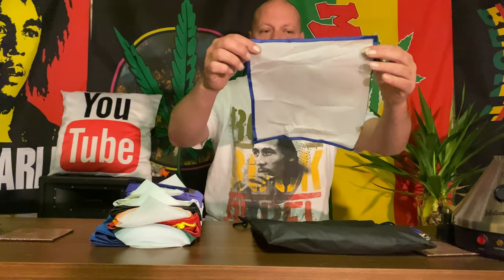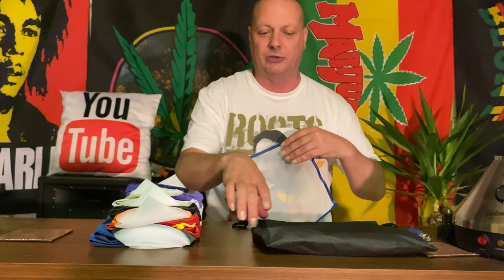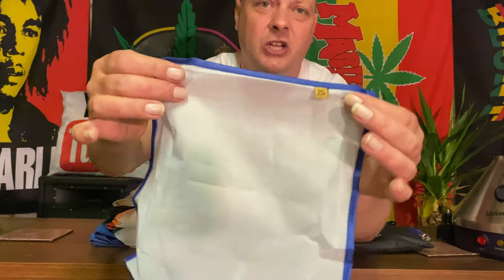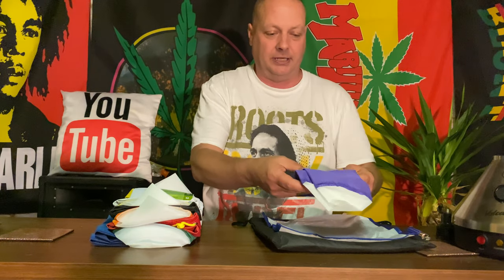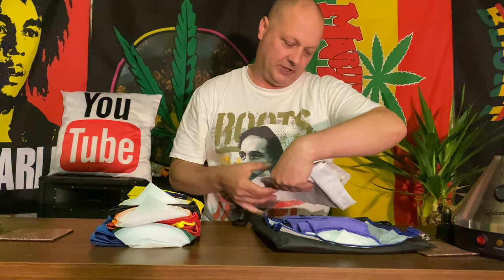I thoroughly recommend these because I've already used them - I've had a good two to three years out of those other bags. Straight away you get a 25 micron screen - that's a pressing screen. Normally I would just have a little towel, but as you're bringing the hash out from the bags you could be pressing the hash on there. It's a really nice pressing screen.